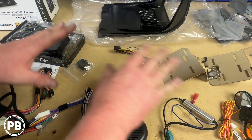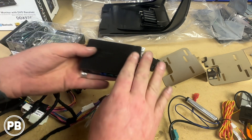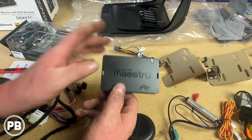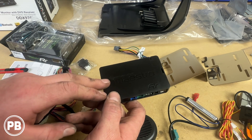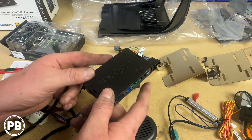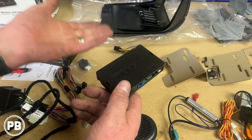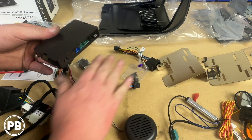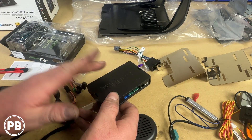After getting everything pulled apart, we like to lay it out. It is tempting to get everything hooked up, but the first thing we need to do is program our MRR module. Not only does it need our specific gear, make, and model and the radio we're installing, but it's also going to print out the instructions and connection guide so we know where all these pieces on the bench will connect and be set up properly for the vehicle.